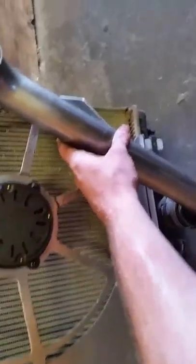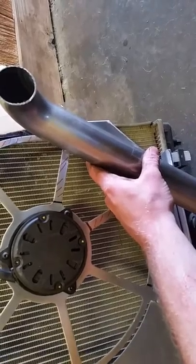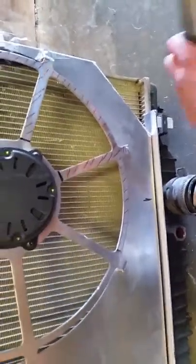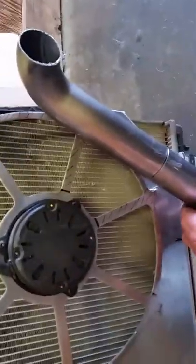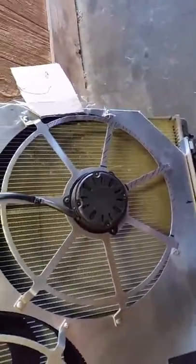I got this stainless steel pipe from Summit Racing. I've got to make it come up there but still keep it really tight behind this, so it will definitely be a very tight fit, but I'm sure I can get it done. Stay tuned and I will show you what I come up with. Thanks, bye.